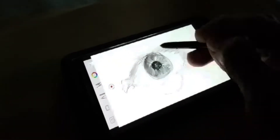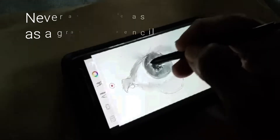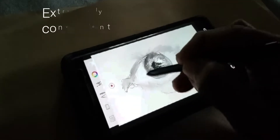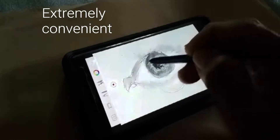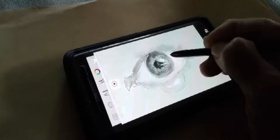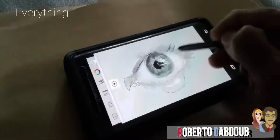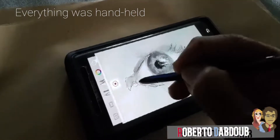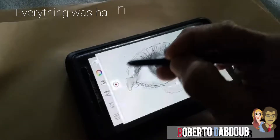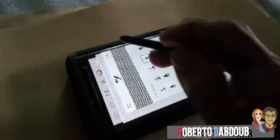I held my camera with one hand and drew the eye and the surgical scissors with the other. When I first got my Samsung Galaxy Note 7 a few months ago, I tried to use the S Pen that came with it. It actually felt like a real pencil.